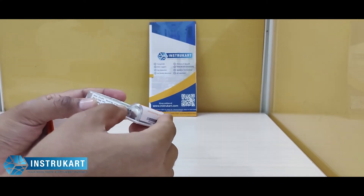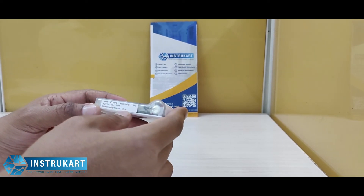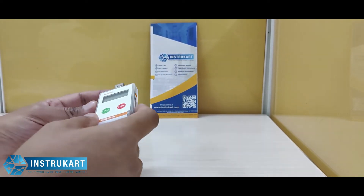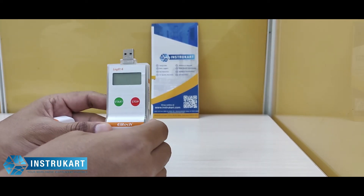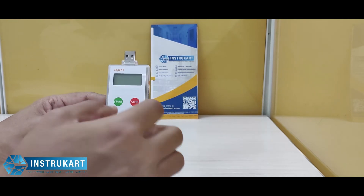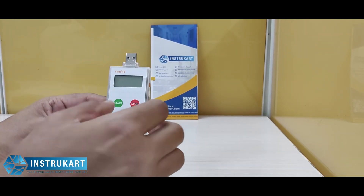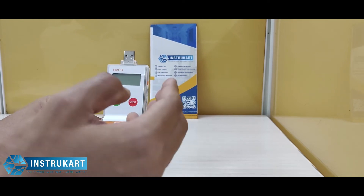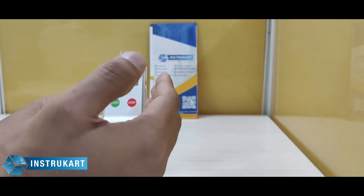It has a recording capacity of up to 16,000 readings, for approximately 110 days, with a recording interval of 10 minutes. You can set the delay timer to 0 minutes. To explain the delay timer — it controls from what time or at what interval the logging should start.